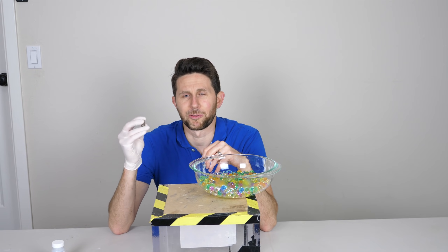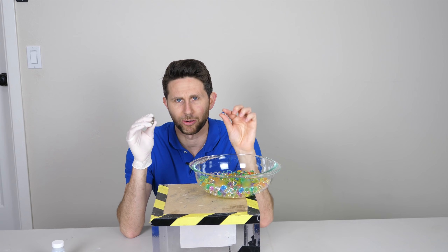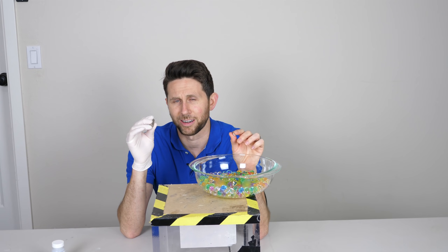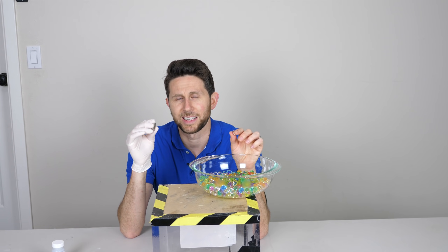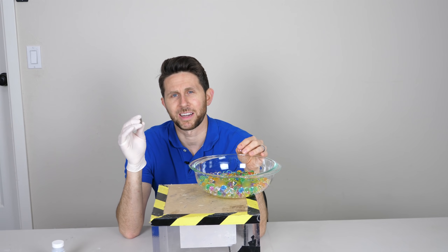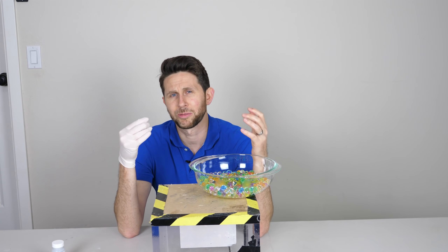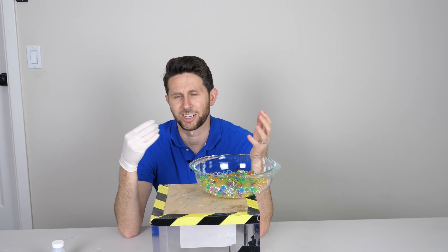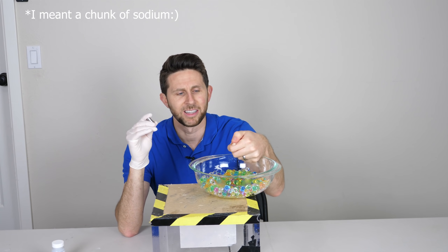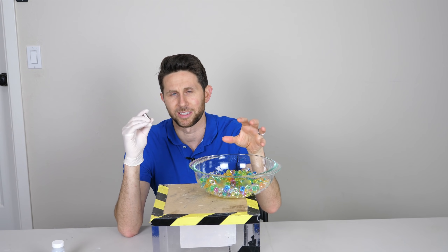I've done experiments before with sodium, but in this case I want to see what happens when you put sodium metal on Orbeez. Orbeez are a super absorbent polymer — by the time they're fully expanded they're over 99% water. A while ago TechRacks did a video dropping sodium into a big pool of Orbeez that was still filled with water, so it was basically just like throwing sodium in water. What I want to do is see what happens when you put sodium metal on Orbeez that don't have free water around them — just the water absorbed into the Orbeez.